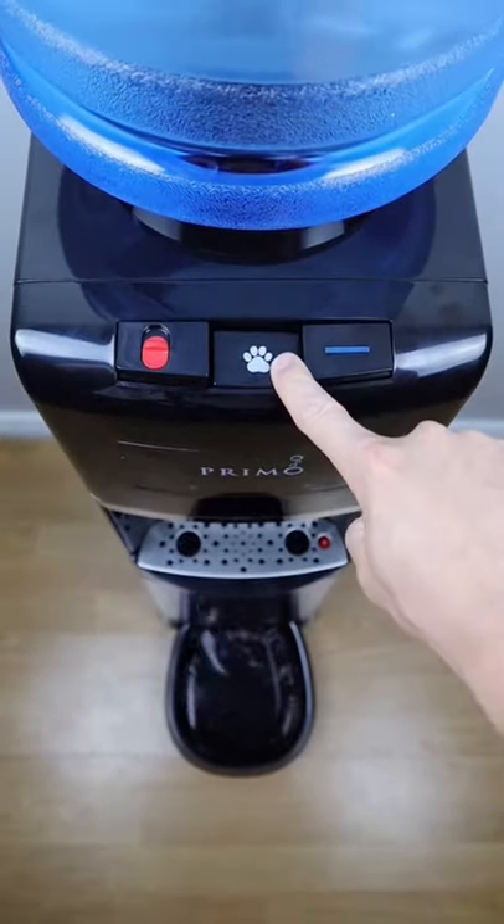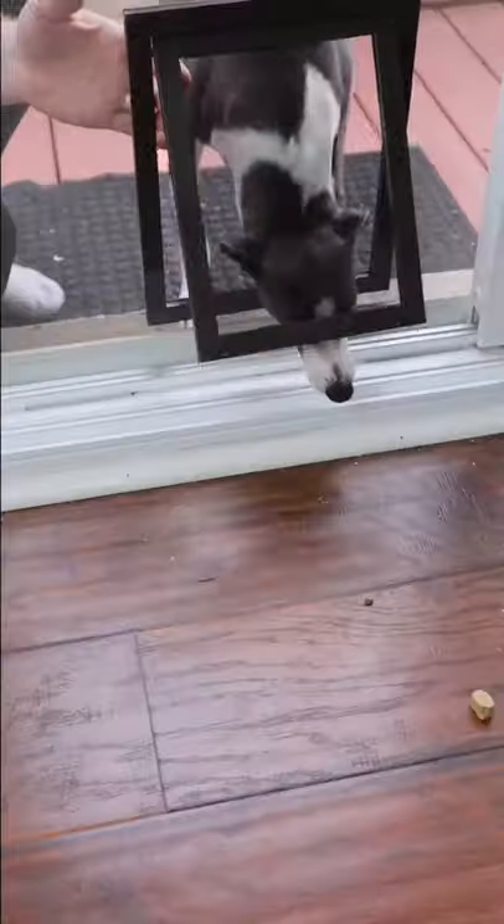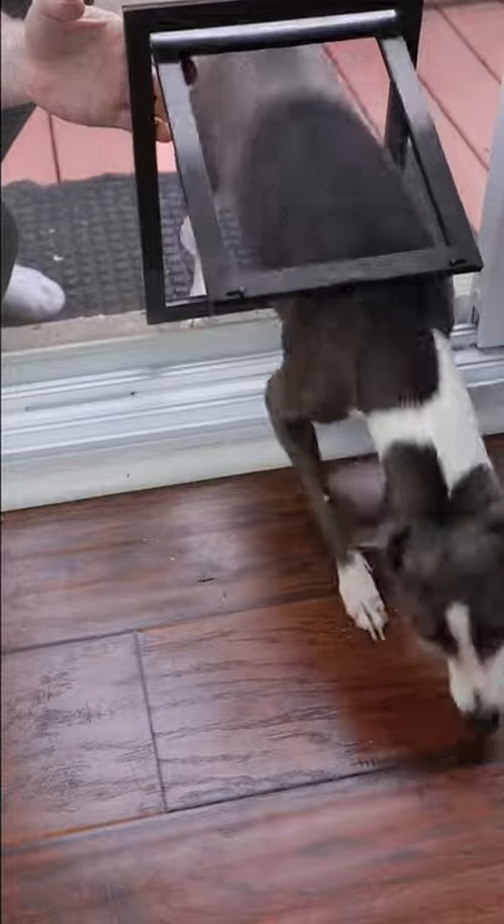This water dispenser comes with its own pet station and will allow you to quickly fill up your pet's water bowl. This door attaches to any screen door and will make sure your dog or cat can go in and out on their own.